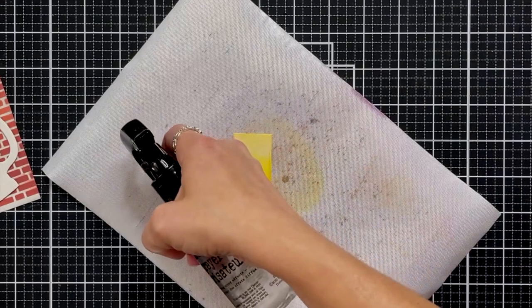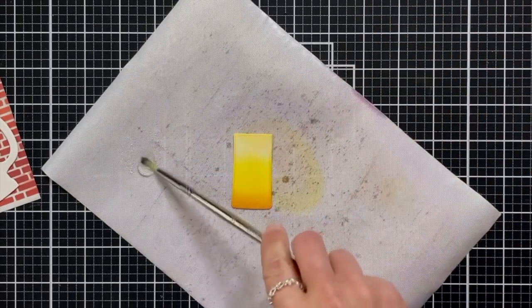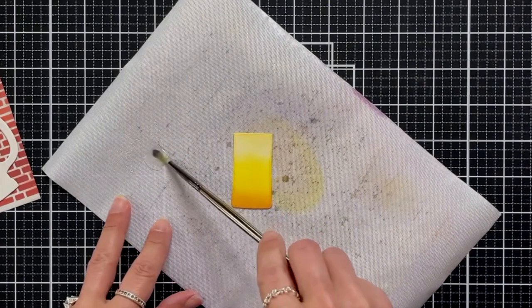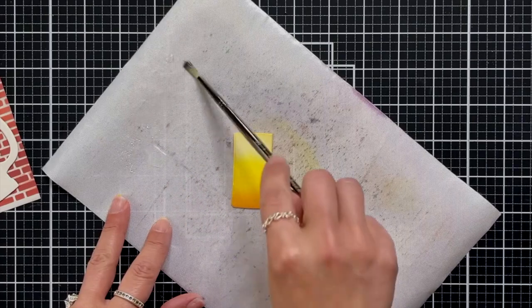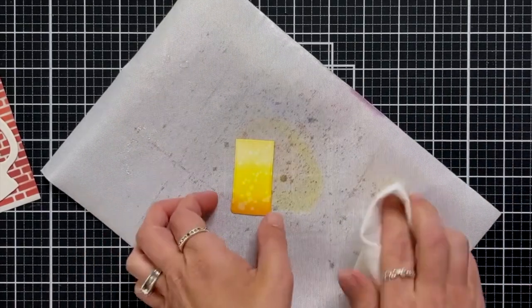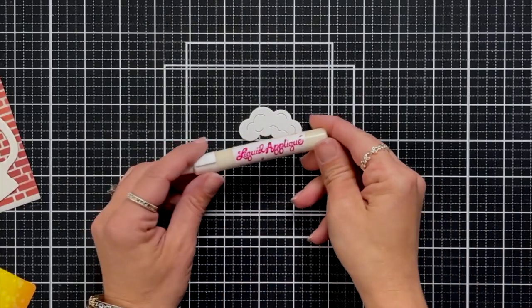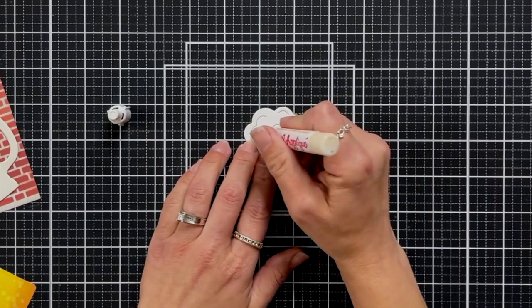Something really fun you can do with your beer mug is take a little bit of water, spritz it on your mat, pick it up with a clean paintbrush, and then just flick the water all over the piece. Because the oxides react with water, I'm going to let it sit for just a couple seconds and then dab it with a paper towel — and now we have all these little suds in our beer.